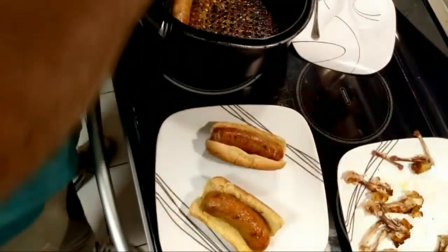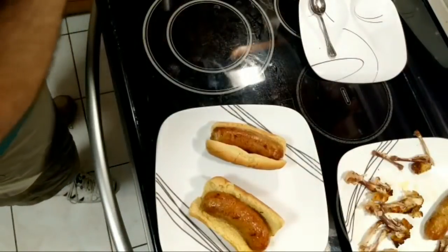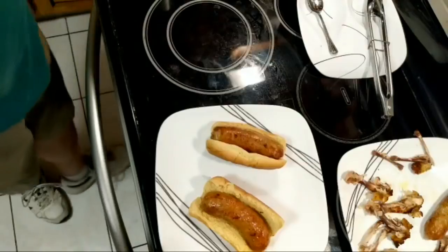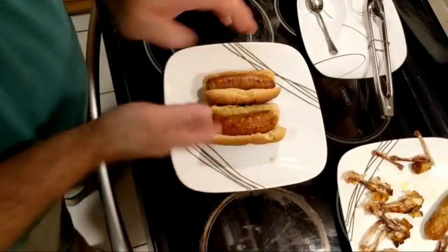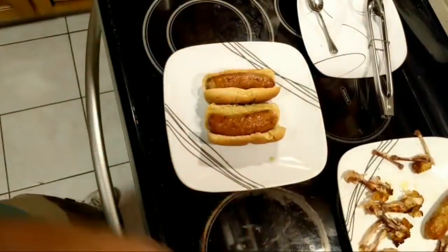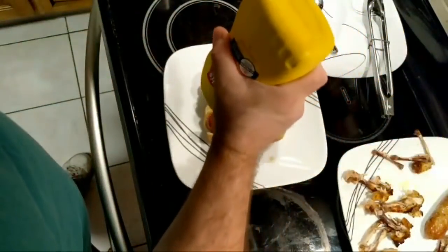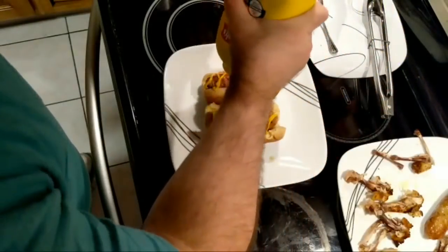Very good. Get that last sausage out of there. As I always say, don't forget to unplug the air fryer, folks. All right, get those two butt up in there. Couple of pictures. Get my mustard on there. I'll be all fancy-like — just how my sweetie printer does it.